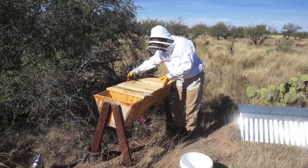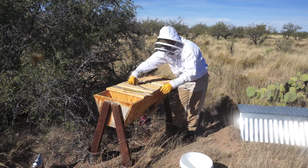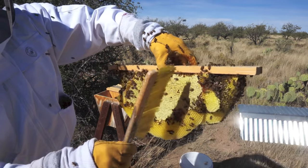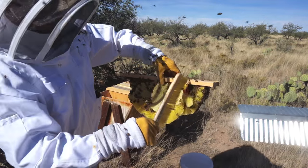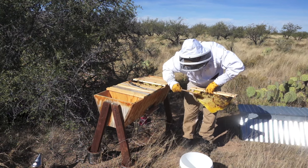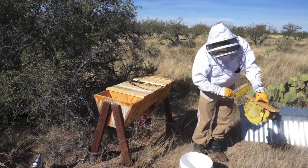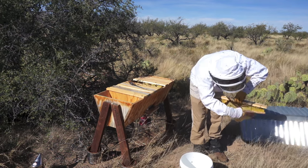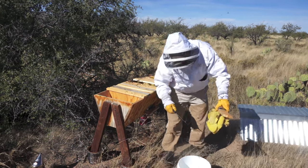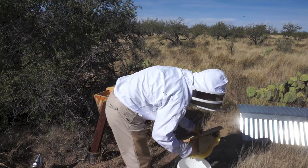The comb I'm selecting here was actually connected to two top bars and had the beginnings of two other little combs on the opposite side of it. It's a combination of capped honey and unfilled cells, and probably wasn't the perfect one to pick, but at this point the bees were a bit angry and I figured I would just trudge through and go forth with harvesting this one.